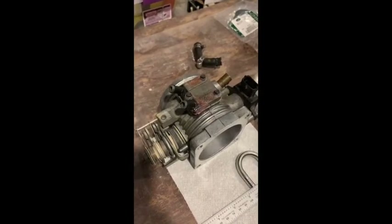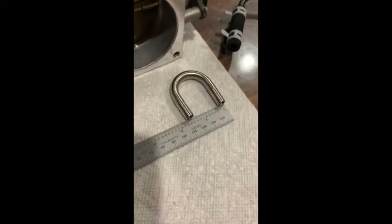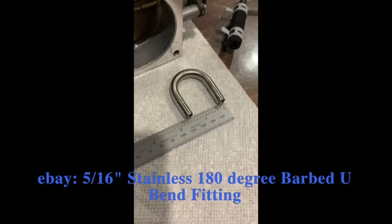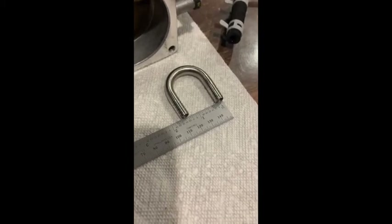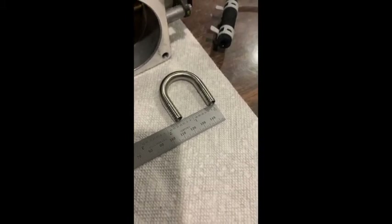I actually found a U-shaped 5/16" tube that's used for a kegerator, and it will short-circuit the supply and return lines for the throttle body heater so I'll hopefully never have to deal with this again. I'll take some photos as I go along.